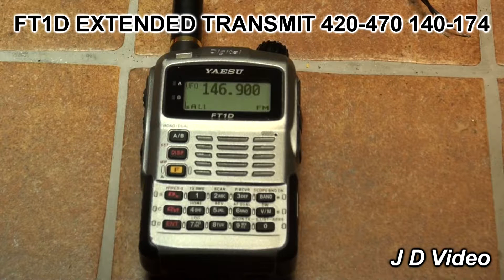Hi, this is a video for FT1D users who wish to extend the transmit range of their radios. First, you will need to back up all your programming from this radio to its SD card, as the modification will require a full reset.